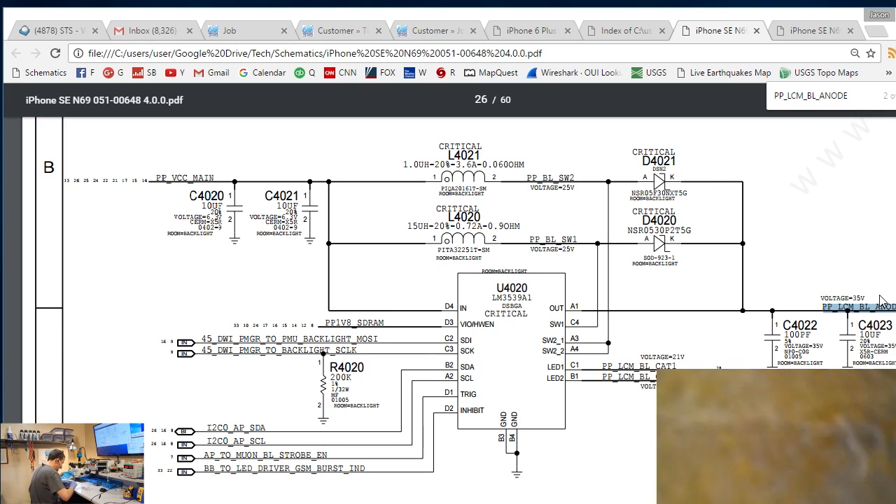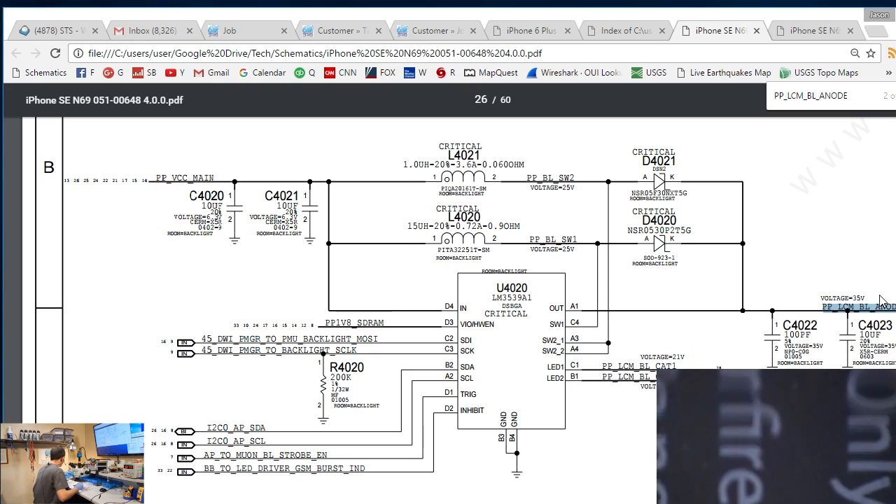Instead of wasting a bunch of time shielding and trying not to pull this board out, we are going to go ahead and see what this filter is made of and see if I have any pads to work with. If I have pads here that I can work with, I may be able to fix this without pulling the board. I love working on the SE compared to any of the other newer models.